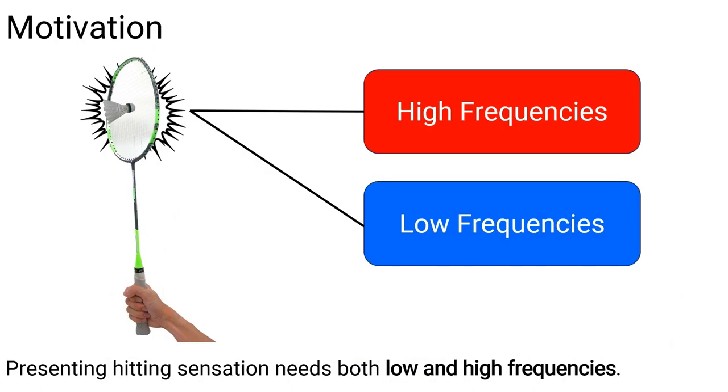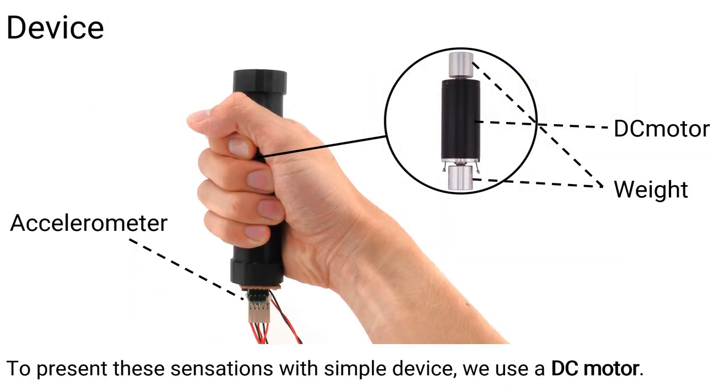Presenting a hitting sensation requires both low and high frequencies. To present these sensations with a simple device, we use a DC motor.